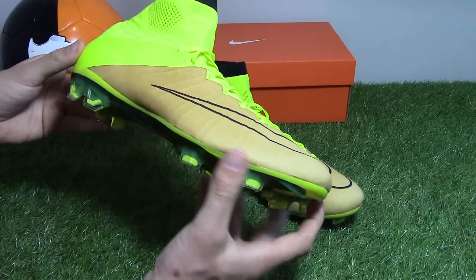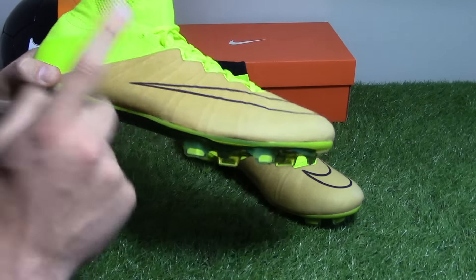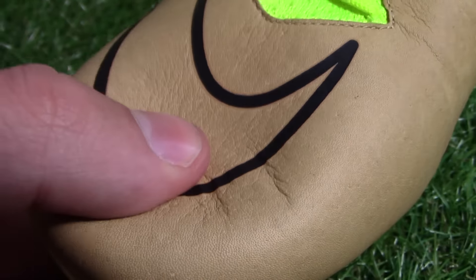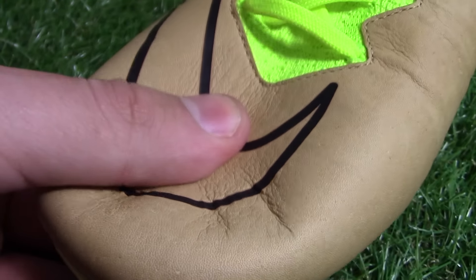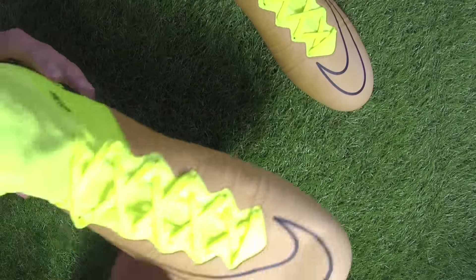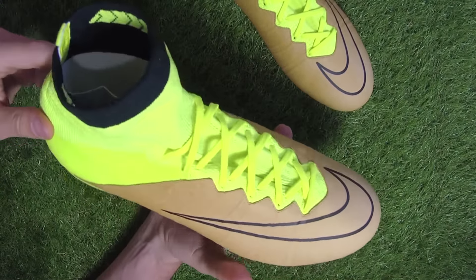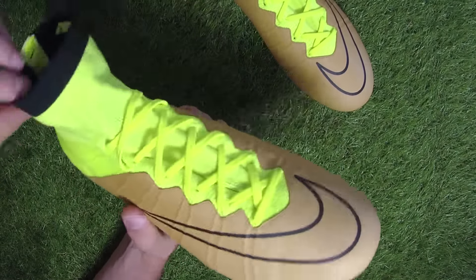In terms of first impressions, there are two main things to consider with this boot. First, the added leather on top of the standard Flyknit, which will provide a much more dampened, traditional, leather-like touch on the ball.